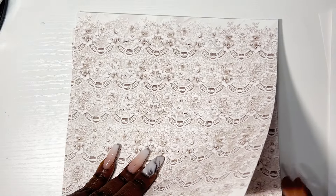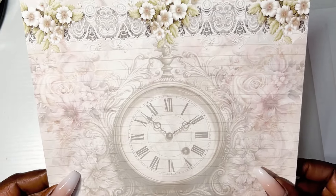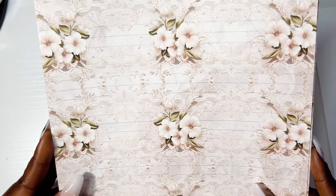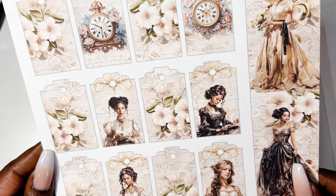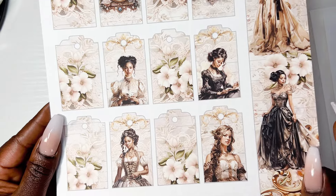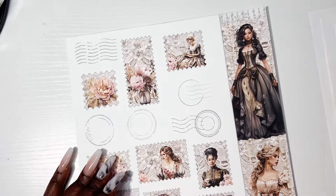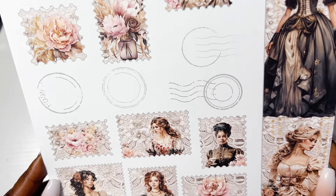And then this one here — ooh, that one's gorgeous! I like that one. The flowers are gorgeous. And then here we have some pretty little tags and cutouts. She's looking like 'I will eat you up — you don't want none of this!' Love it. And I love these little postage pieces — that is super cute.